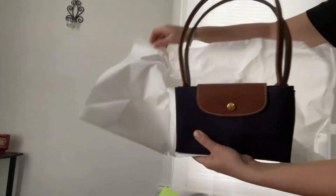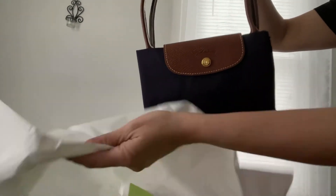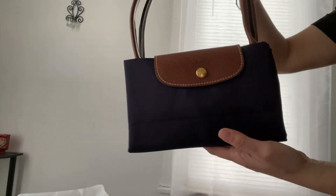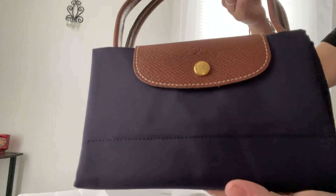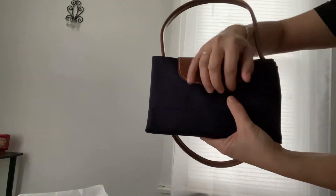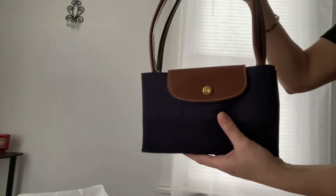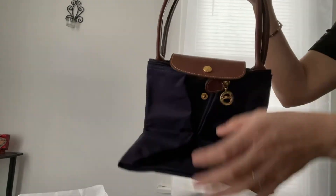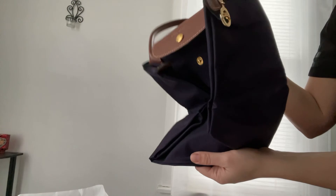That's the Longchamp logo and the color is Billsbury, which is kind of like a plum color. With the shoulder strap, always be careful — when I first started buying Le Pliage, I didn't notice one time and I purchased a small one without reading that it was actually a top handle strap.